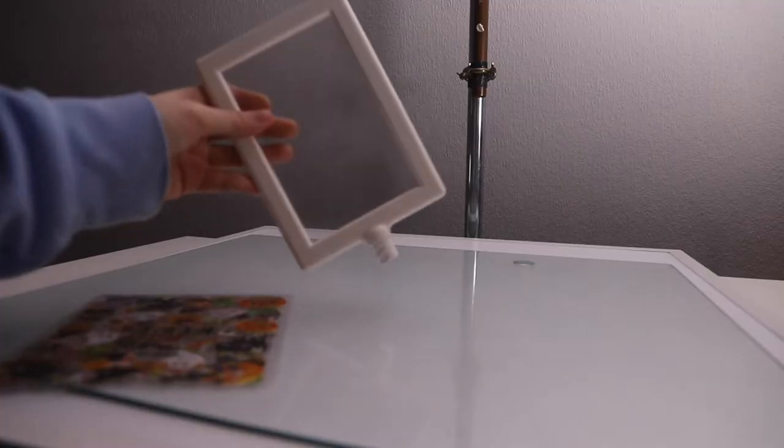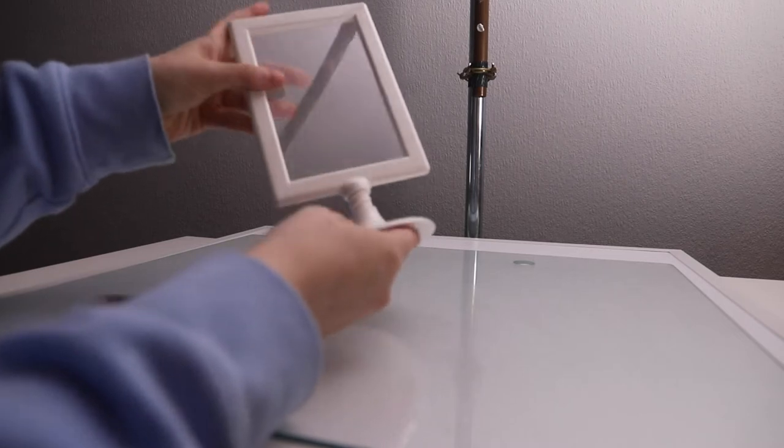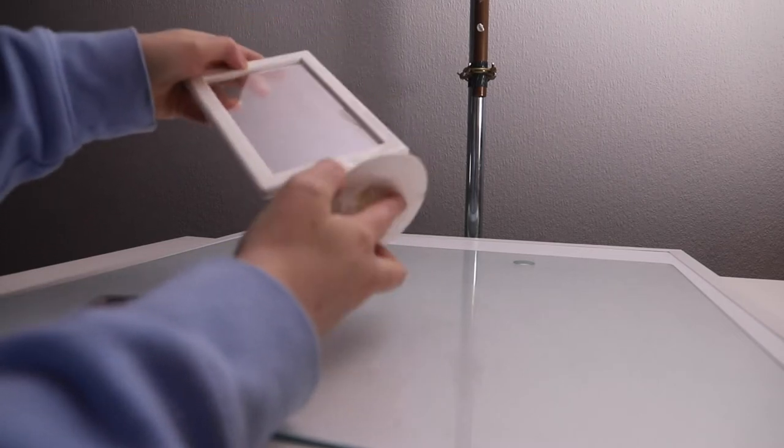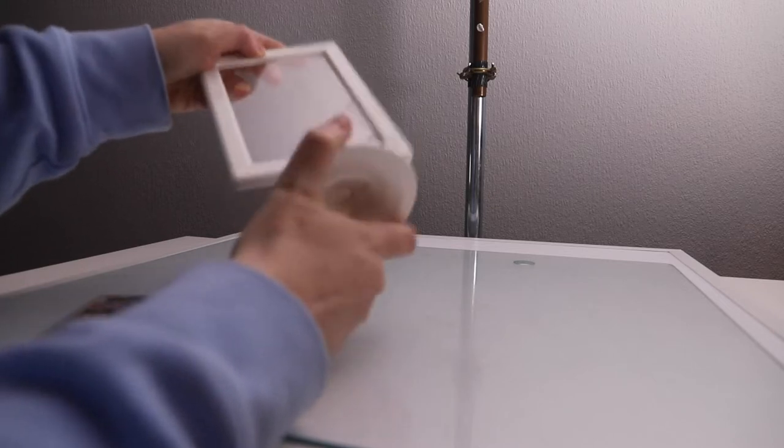My first thought was glass, but glass is heavy and I didn't have a small enough piece or anything to hold it up. Instead I found these photo frames that have a plastic window and I managed to secure one around my camera using just two elastic bands, and this seemed to hold it nicely flat against the lens.